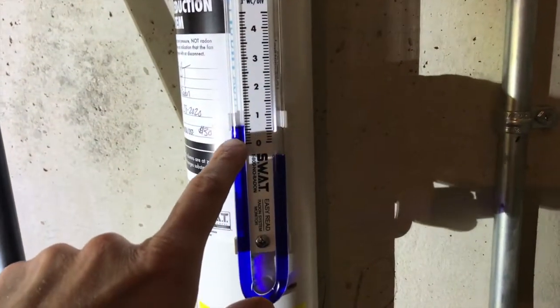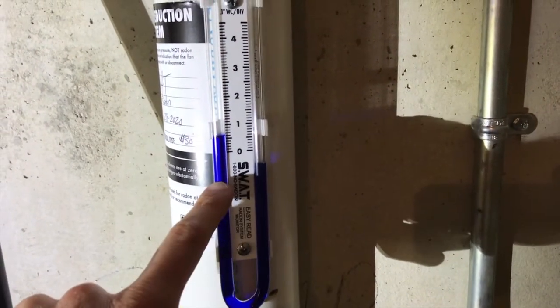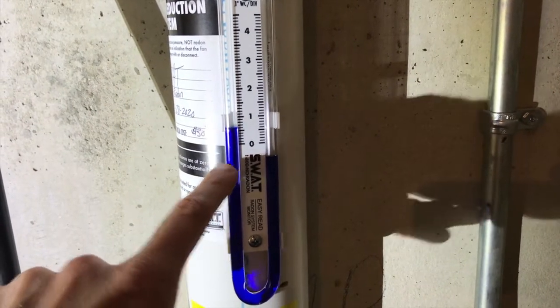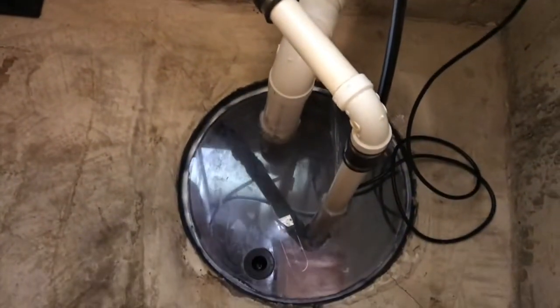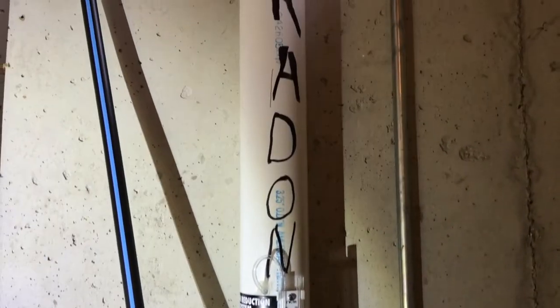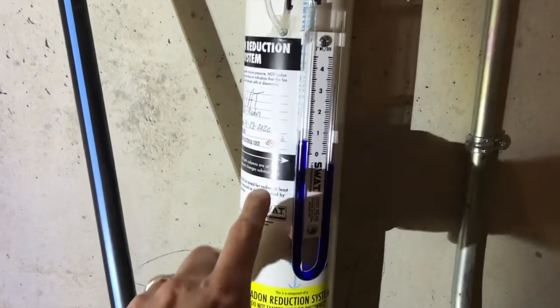Let's take a look at this pressure gauge. You'll notice a difference in the blue fluid — it's lower on the right-hand side and higher on the left-hand side, and that is how it is supposed to be. That is a clear indication that your fan up in your attic is working properly, creating suction that pulls radon gas from down below inside your chamber, gathered underneath your house, and pushes it up through all the plumbing and out through your ceiling and roof. The annual cost for this is $30, which is pretty inexpensive.